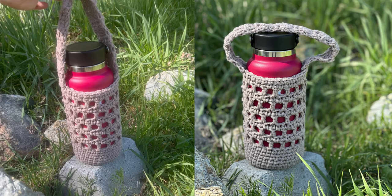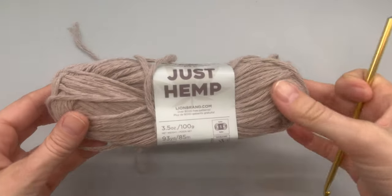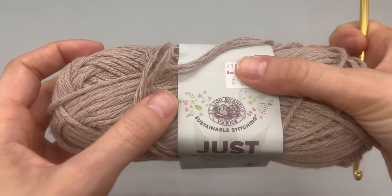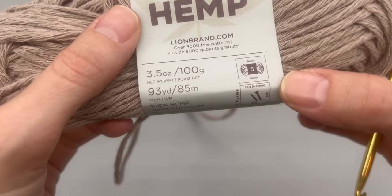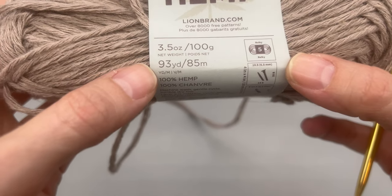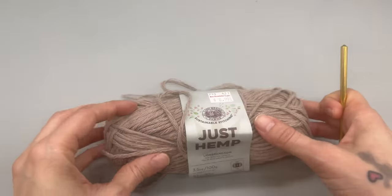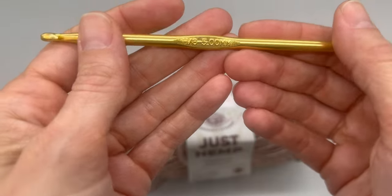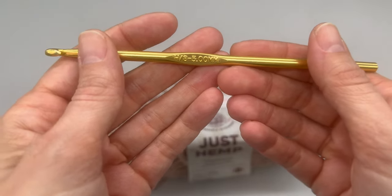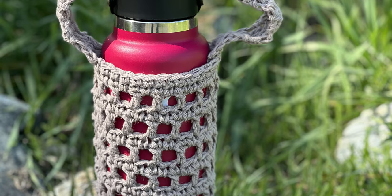Today we will be crocheting this easy water bottle holder. The materials I'm using today is Lion Brand Yarns Just Hemp. It is a five weight bulky yarn. There is 93 yards in here and it is 100% hemp. I am also using a five millimeter or H crochet hook. You will also need a stitch marker. Please note this is for a 32 ounce bottle.